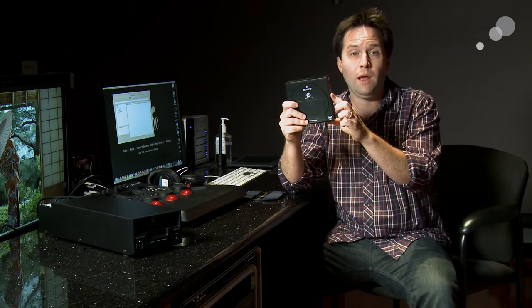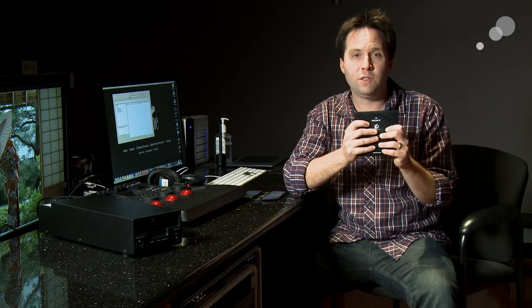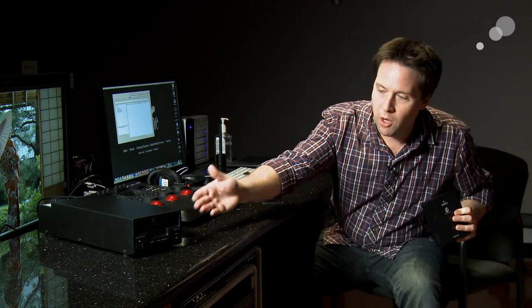This is a 300 gigabyte cartridge system, which can be rewritten several times. They also have write-once versions up to 1.5 terabytes in size. These cartridges go into a reader like this — the ODS-D77U, which is a portable standalone reader for this cartridge system.